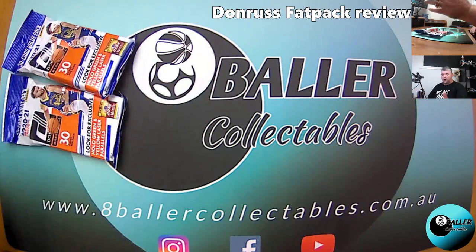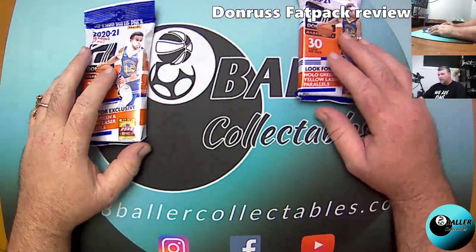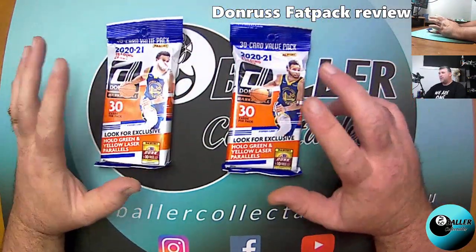We had a successful break today. If anybody hasn't seen the 2Up break, they should definitely go and watch it — especially the Hoops Premium Megabox, that was crazy. Anyway, this is what we're here for today, so let's get into it.